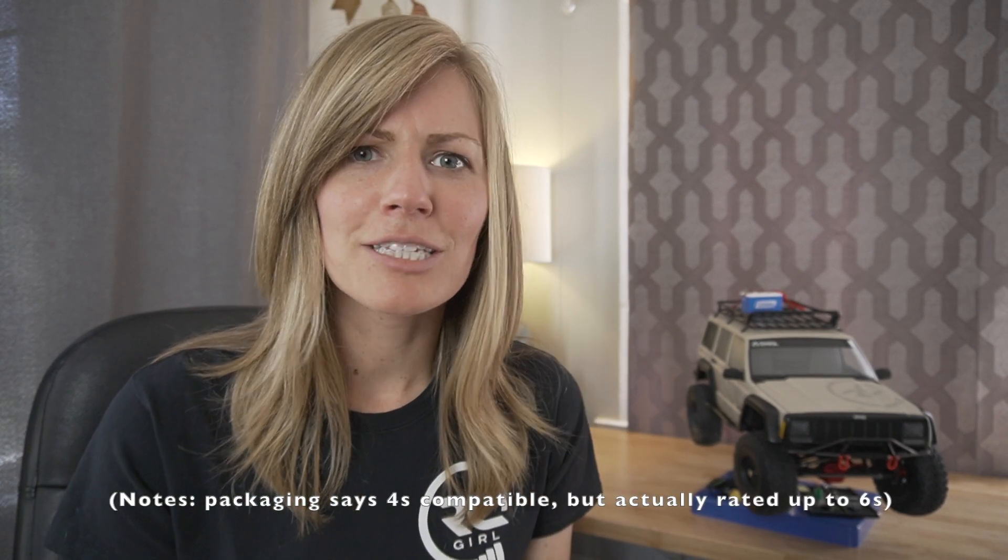It comes with a cute little fan that you install over the metal heatsink. It's also 6S compatible, which is kind of crazy — you really don't want to be running 6S in your crawlers since the transmission is really built for 2 or 3S, but if you are, this thing can handle it. It has 13 drag brake settings. You can also set the voltage cutoff based on the LiPo cell count you're running. It is on the pricier end, but I think it's a great investment if you're looking to take your rig to the next level.